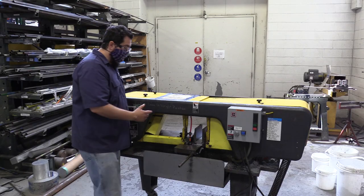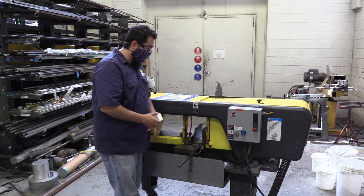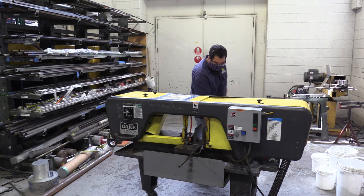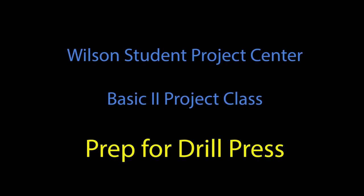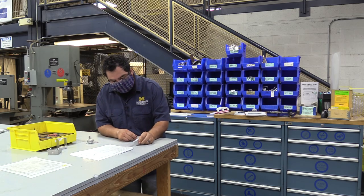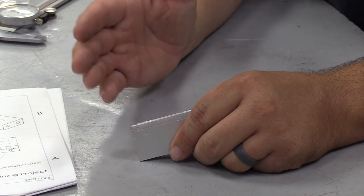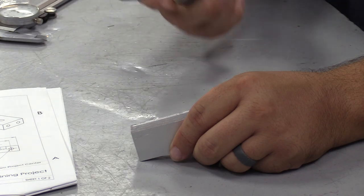Grab your part — this part has quite a burr, so be careful pulling it out; it's like a razor blade. Once done, unclamp your material. We have a pretty serious burr here that can be fairly sharp, so be careful when handling and carrying it. We have to deburr this — a file works well.